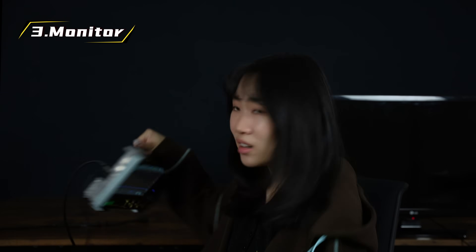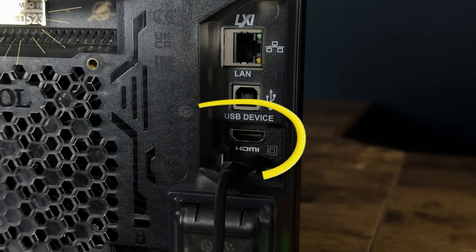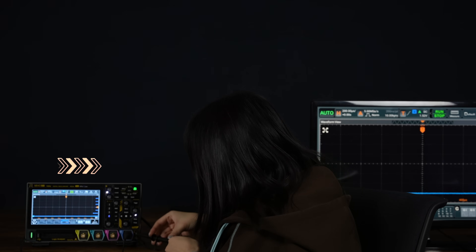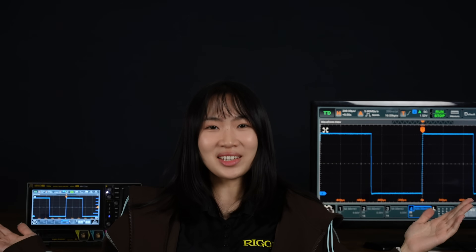Have you noticed the HDMI port on the back of your scope? If you're working with a team, or just want a bigger view, try connecting your scope to an external monitor using an HDMI cable. Let's try the square wave. Now you can see the waveform in full detail — perfect for debugging, teaching, or showcasing.